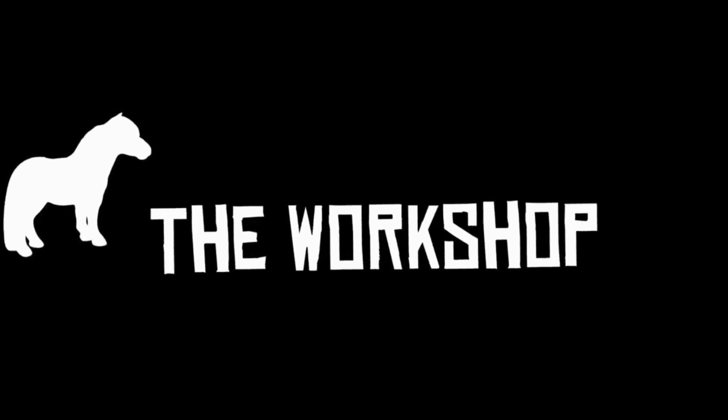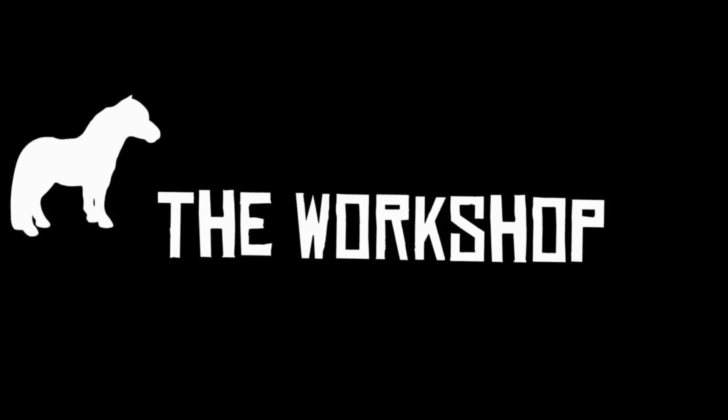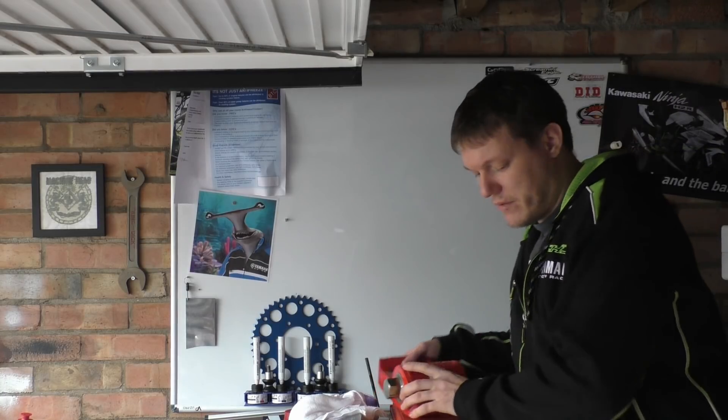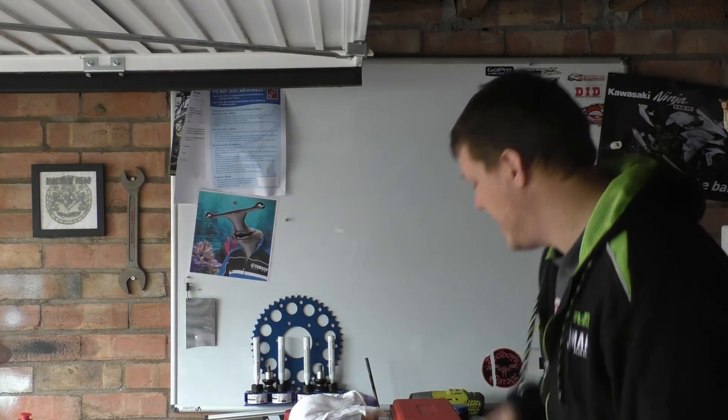They call me help, they call me Stacy, they call me her, they call me Jay — that's not my name. My name is Matt. Welcome back to the shop, and today we're talking about chains.